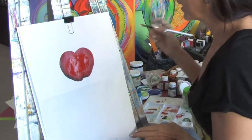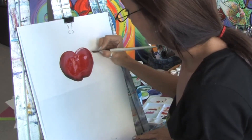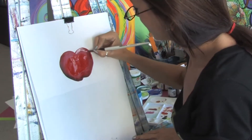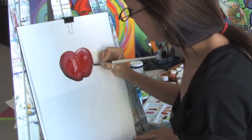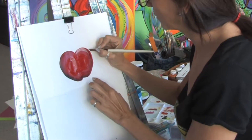Then I'm going to take some white and get a little bit more highlights here on the top of the apple. I have a little bit of red on my brush still so it's going to blend in. I'm just going to add a few little highlights here. You can see I've already got the contrast in the bottom here.